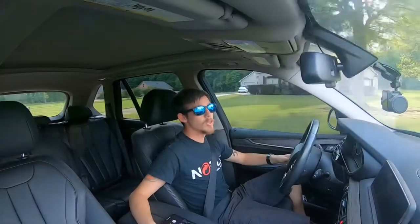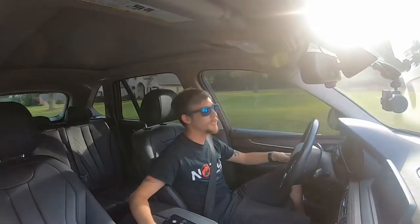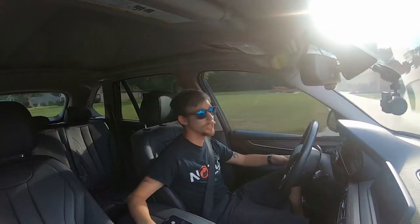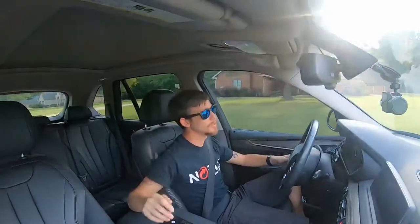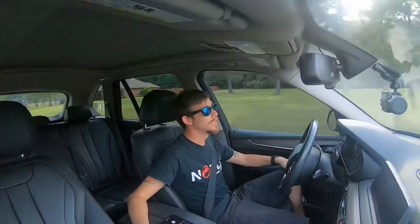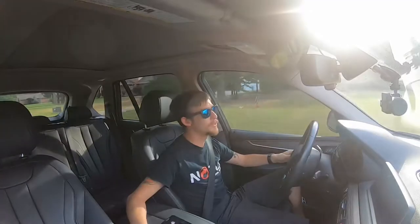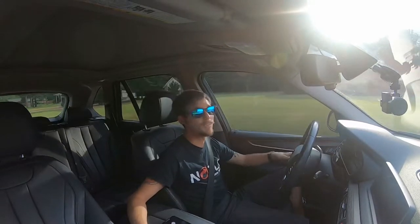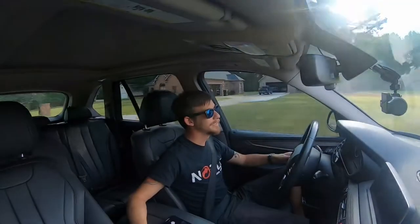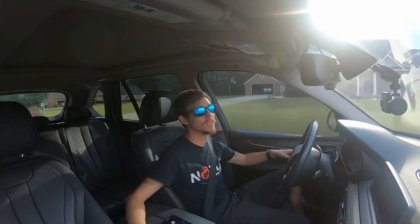Alright, so here's the GoPro Hero 7 Black on just the regular onboard microphone — no special microphones, completely by itself. I think it does alright, but obviously I have the other microphones with me — that's the whole point of this. Let's get it changed out and see what the next one sounds like.